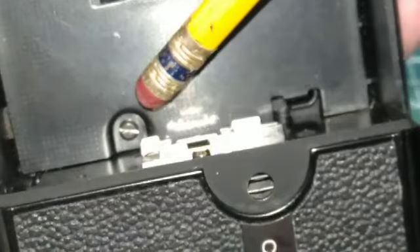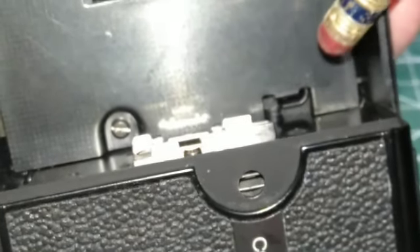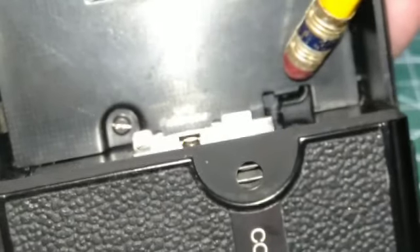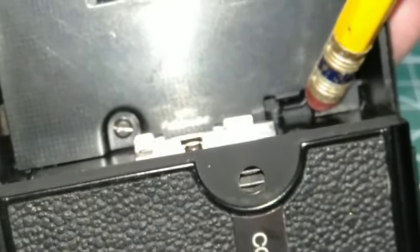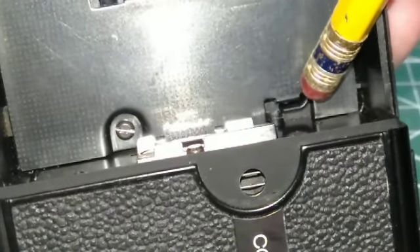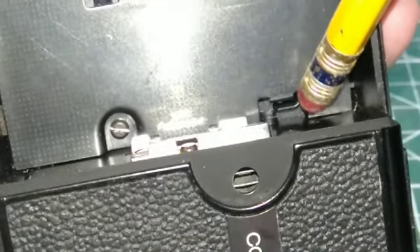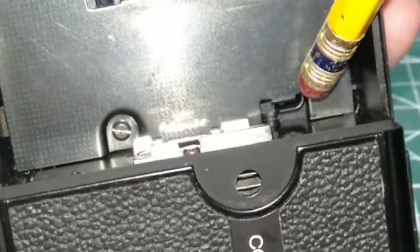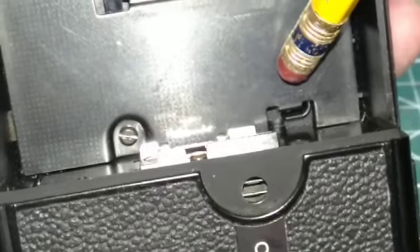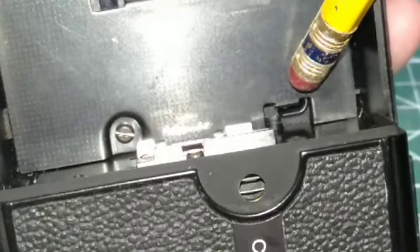Before removing this screw for dismantling, you want to check the metal plate — there is a curved metal bar right here, and you want to make sure that it is beyond the metal plate here when you reassemble it. Take a good look at that and remember its position.